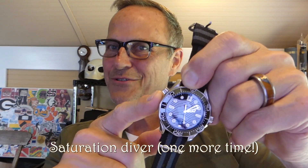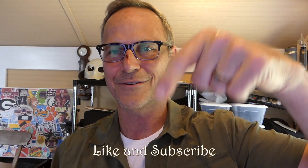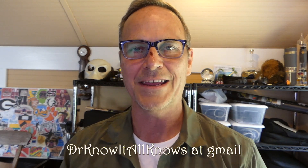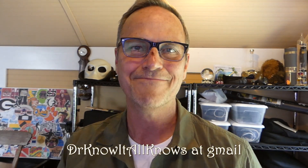Hopefully that answers your question in a very long-winded way. The main crown is normal: it seals by screwing down, pulls out to wind the watch, one more stop sets the quick date, and all the way out hacks the second hand so you can set the time. Then push it in and screw it down. The helium release valve is only useful if you are a saturation diver and need to decompress — you unscrew it and during decompression the helium releases as pressure drops. That's the difference between the two. If you liked the video, click the thumbs up and subscribe for more. Ask questions in the comments or at drknowitallknows@gmail.com. Until next time, bye-bye.